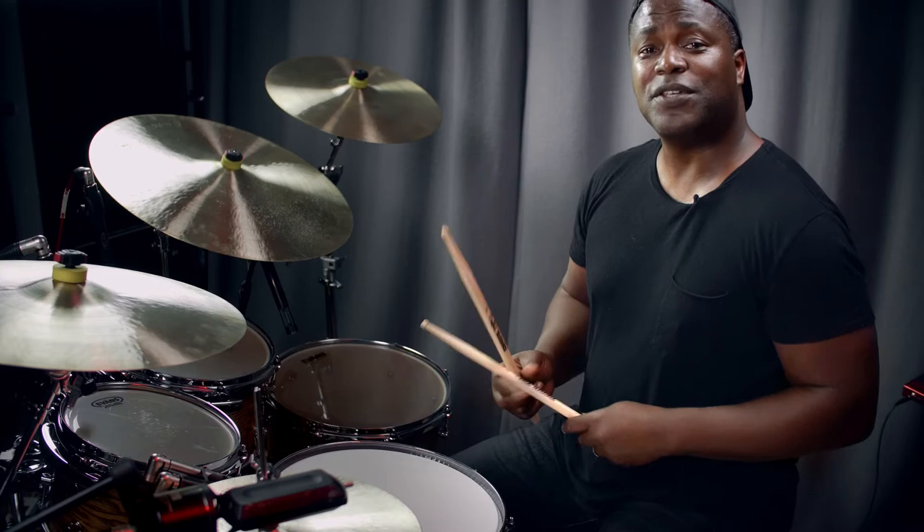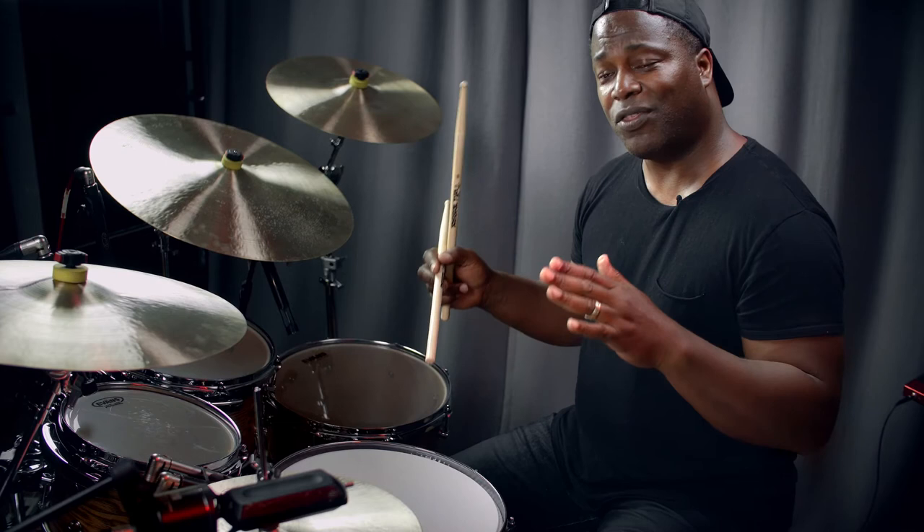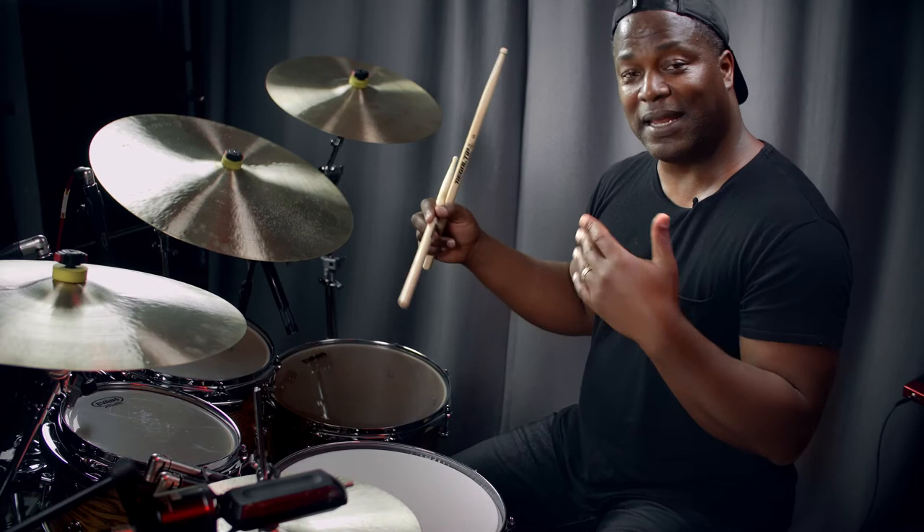The next thing I wanted to discuss was the Bicuzzi pattern. Again, it's the three against four, but we're going to take that three and really accentuate what I describe as the long three played against the four-four. Keep in mind, in Africa, the authentic nature of the rhythm and the way that it's played is really different from the way we play rhythms in the West. Lots of times in the West, we play the backbeat on the snare drum on two and four, but in Africa, lots of times that backbeat is actually on the first beat of the bar. So I'll play a bit of the Bicuzzi pattern now.